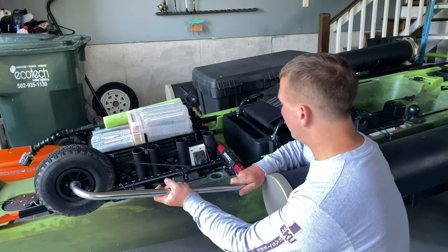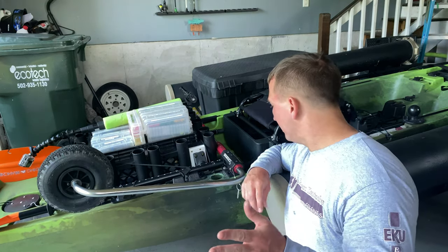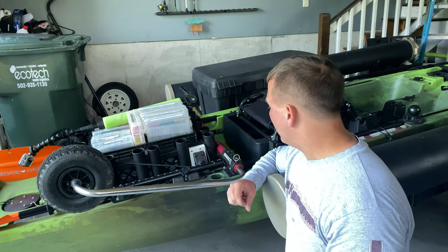That's smooth like butter! That is so much smoother. So guys, as you can see, that's way easier than it was in the intro of the video where I was really having to wiggle it and get it out.